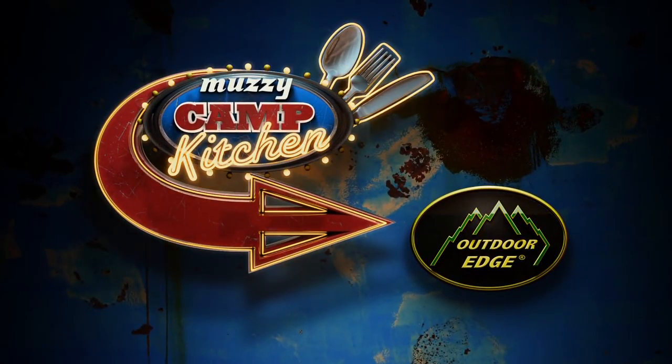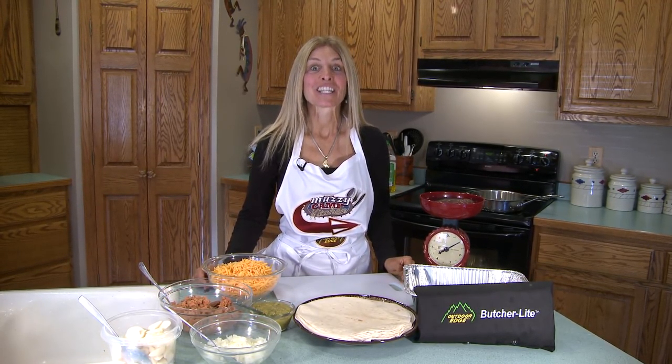Welcome to the Muzzy Camp Kitchen with Outdoor Edge. This week I have a wonderful wild game fried burrito recipe for you, also known as chimichangas. Let's get started.